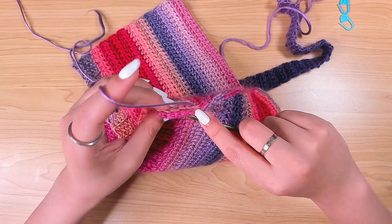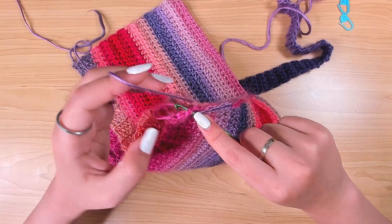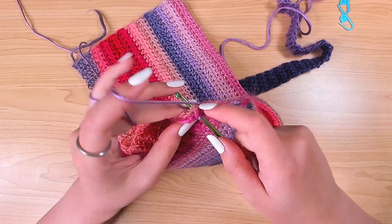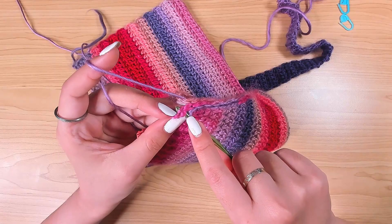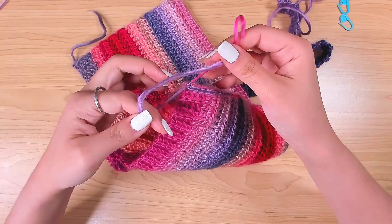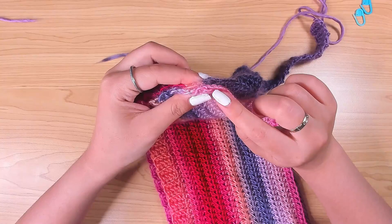When you're left with the four stitches of the ribbing, go in both loops of both stitches and make a slip stitch. Chain one, fasten off. This is what it looks like from the right side. Go ahead and join the other side.